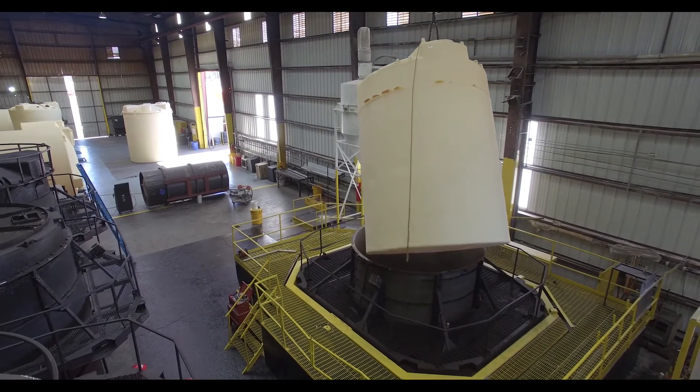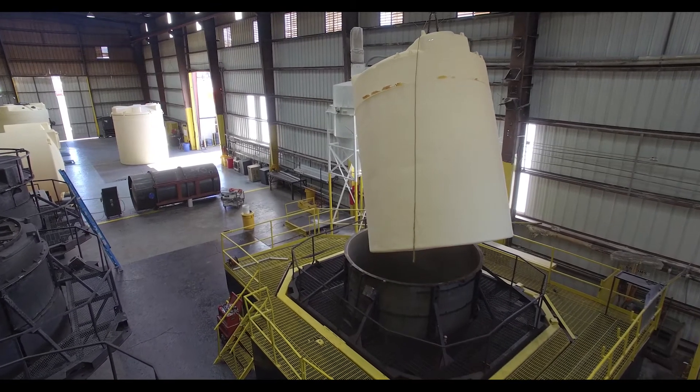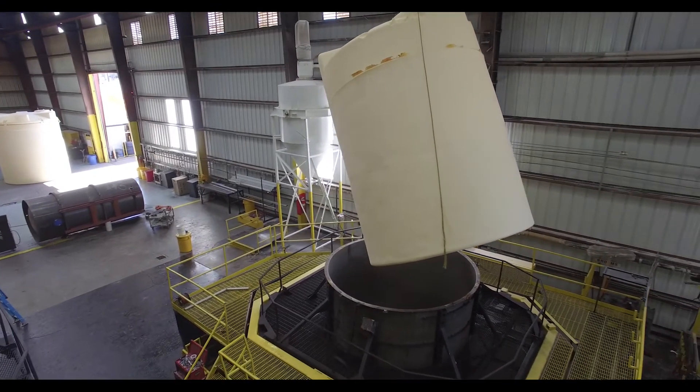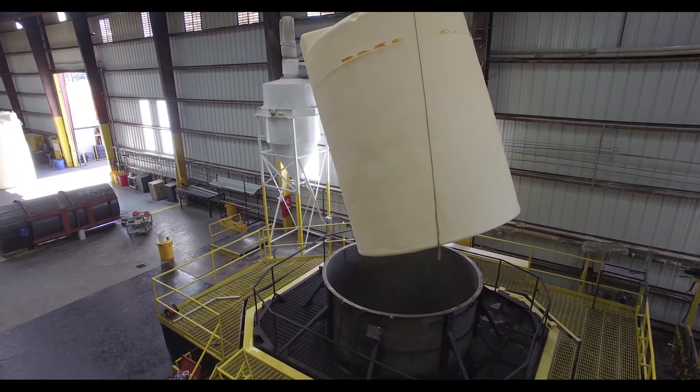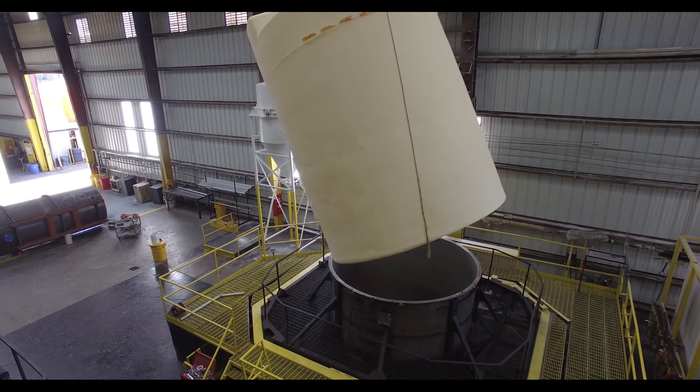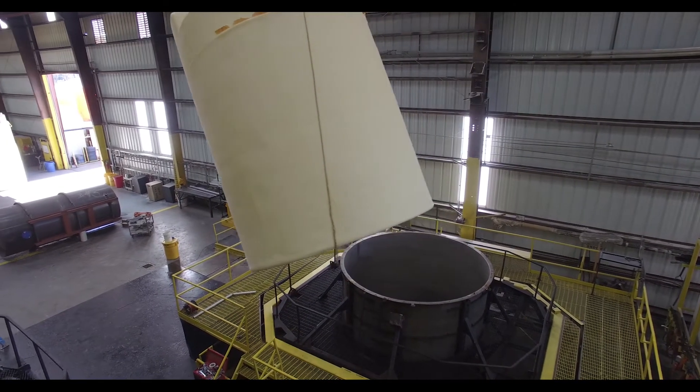Thickness of the tank with rotational molding is maximized at the tank sidewalls and bottom knuckle radius. This creates extra strength where it's needed. The lower sidewalls and bottom knuckle radius are engineered to handle the hoop stress that is placed on the tank due to the chemical being stored.